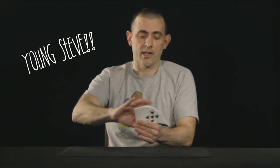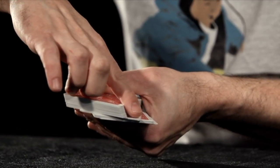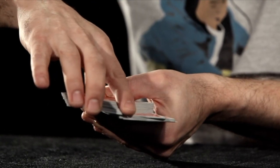The thumb fan was one of the first card moves I learned where I really remember the frustration. I was holding the pack exactly as the book — Card College I think — told me to. I was doing the pressure right, not gripping it anywhere else, and it just looked awful. Then one day it just clicked. What I think happens is the brain kicks in and starts making micro-adjustments on its own.